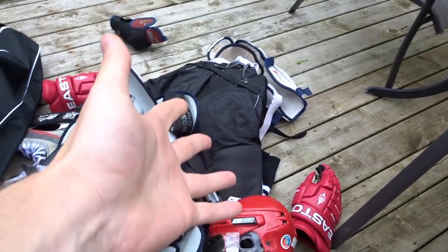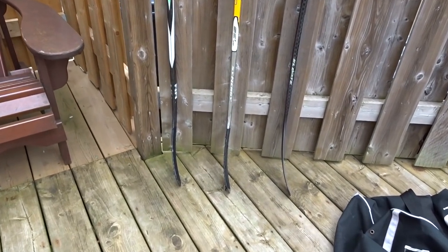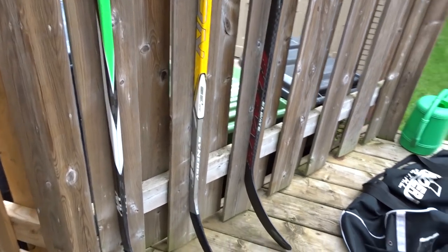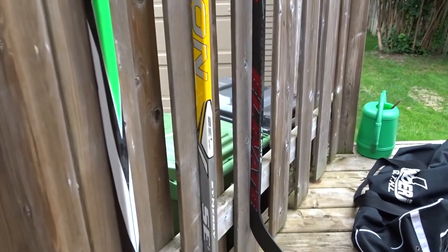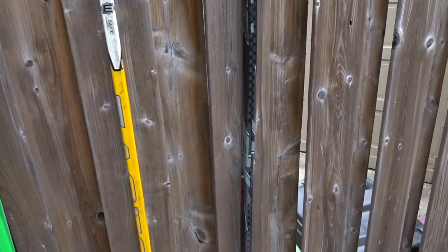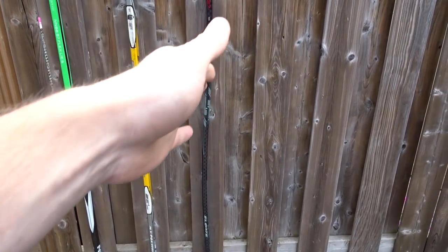So we've done all the equipment. I've unpacked all that and shown you guys my bag. Now it's time to move on to probably what most of you guys were most excited for — the sticks. I've got three in my collection right now that I use. I haven't yet used the Elevate stick — it's the bent one you can see right there, the bend in the stick.